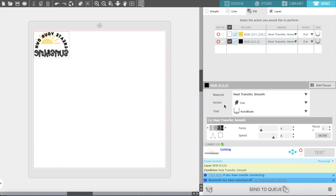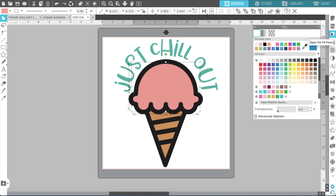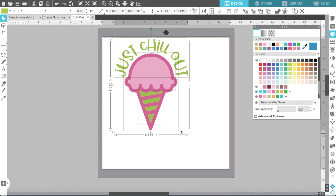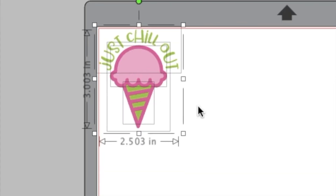Now it's time to work on our next project. While we wait, we're pulling in 'Just Chill Out,' the other adorable Hey Let's Make Stuff design we're using this month. I love it because it has such a nice positive vibe, which is what we need right now. I'm coordinating my colors — green is green, pink is pink, and the light pink is where I'm putting my pattern. Resizing it down to about three inches tall so it'll fit on the mask.